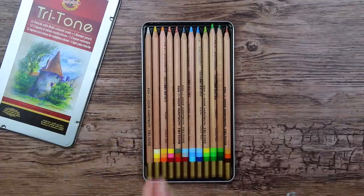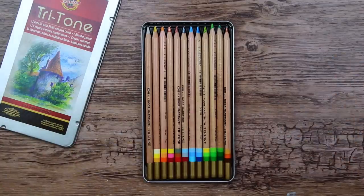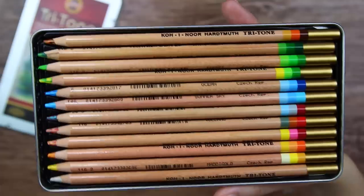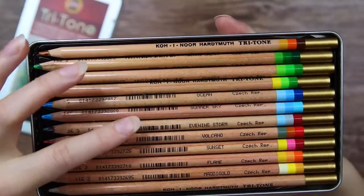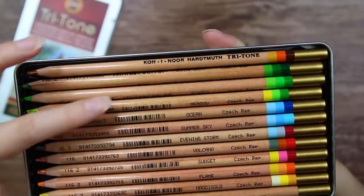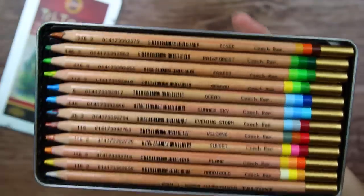So why not re-explore them today to find out — are they any good, or is it just a gimmick having all these different colors in the same pencil? I also noticed that these color pencils have some fancy names: matigold, flame, sunset, volcano, evening storm, summer sky, ocean, meadow, forest, rainforest, and tiger.